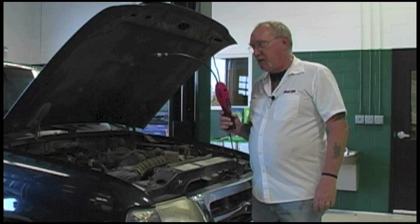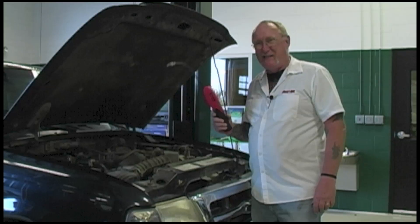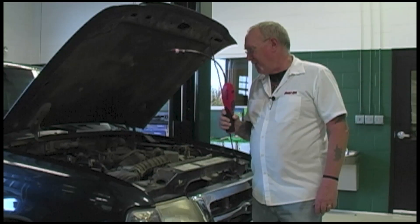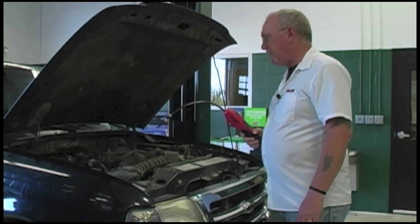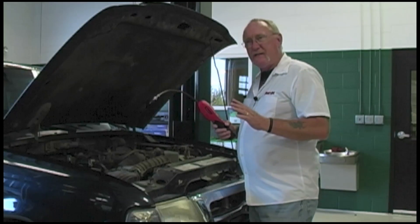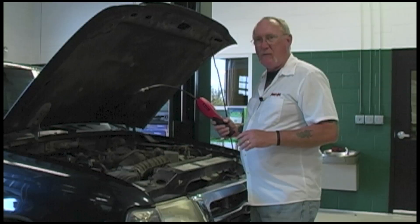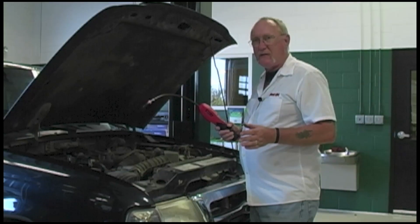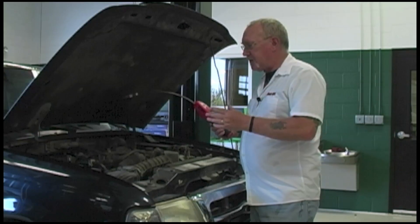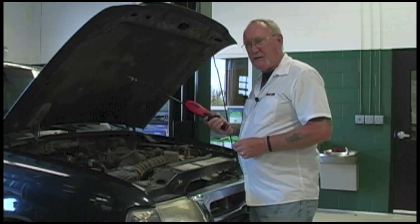If you do invest in one of the new ones, this is a lab-quality tool. Don't use it as a hammer. Don't toss it on the bench behind you. Treat it with care. When checking for leaks, probably the biggest tip I can give you: make sure the air around the vehicle is still — dead air. You don't want the fans in the shop blowing. You don't want the doors open. I know it's hot and summertime, but if you've got a lot of cross-circulation going underneath the hood, you're not going to find those small leaks with this kind of tool.